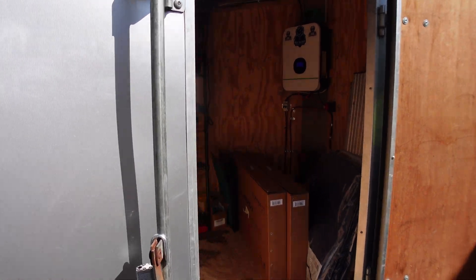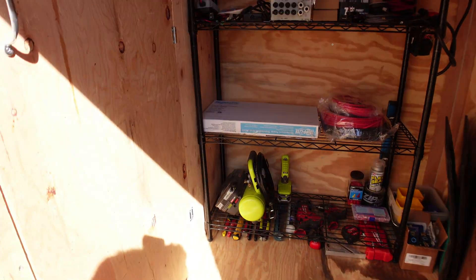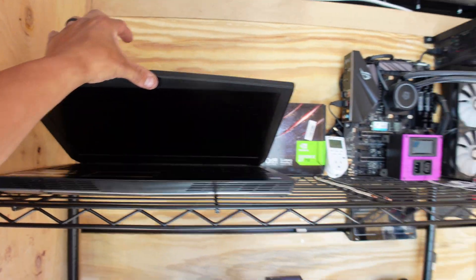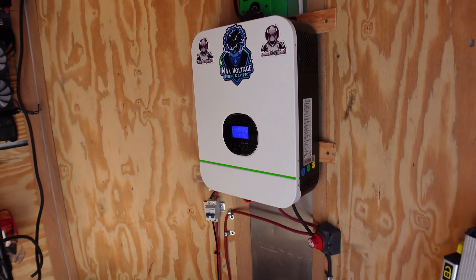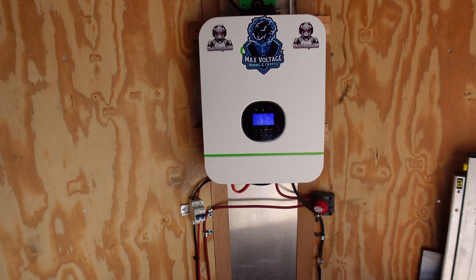Here we are, this is the crypto mining trailer. I moved things around a little bit — we've got a nice sticker wall, I've got my laptop all set up in case I need to do any work while I'm in here. The real thing we're going to go over today is the Growatt inverter, which can handle up to 1900 watts of solar power max capacity.